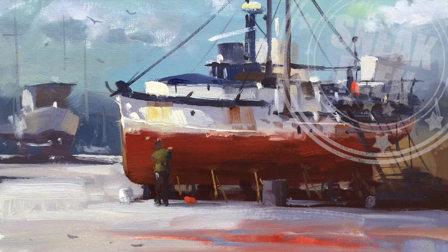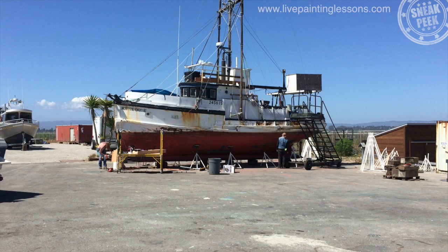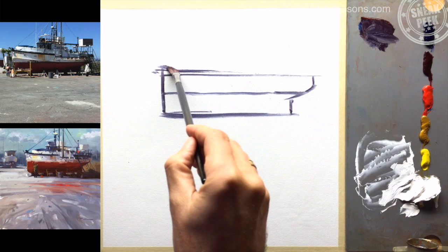G'day, welcome to the Boat Repairs Workshop, where we're going to be painting a boat — not actually repairing one, and not actually painting an actual boat. We're going to be painting a boat being painted. If you followed me so far, the lesson should be no problem at all. Hi, I'm Richard Robinson.